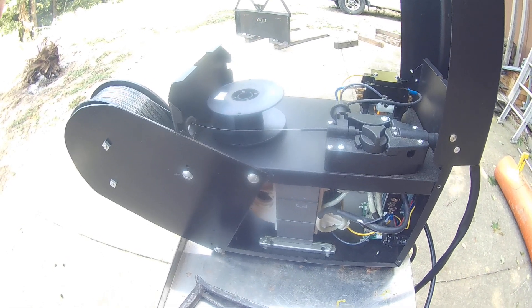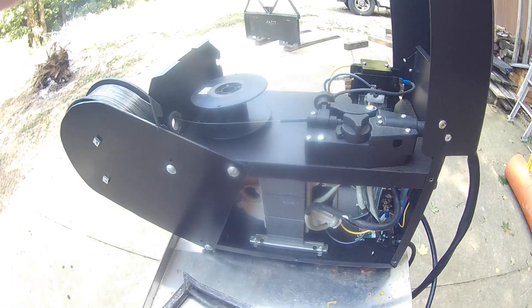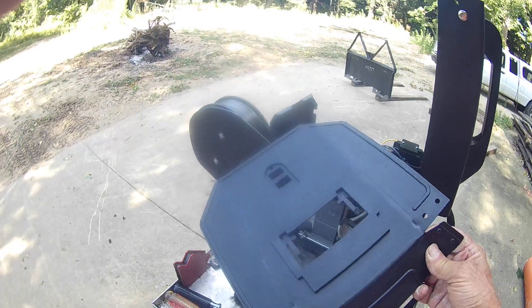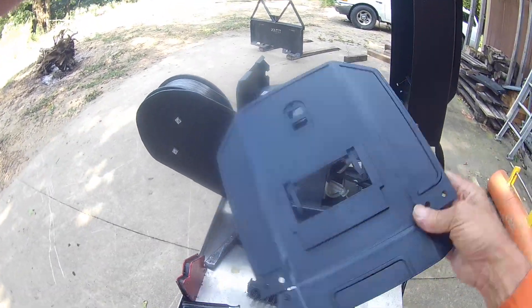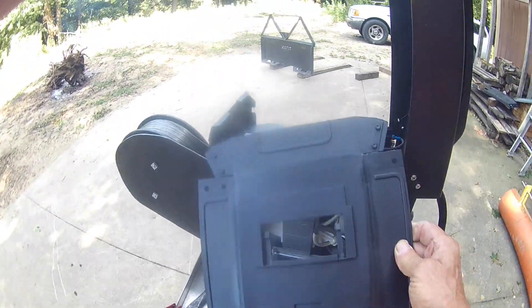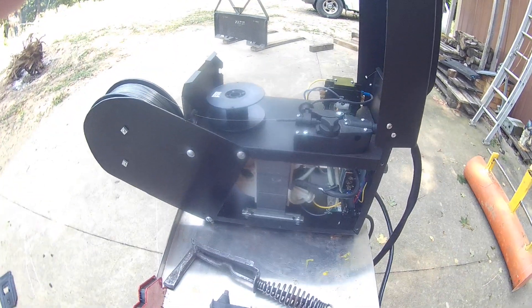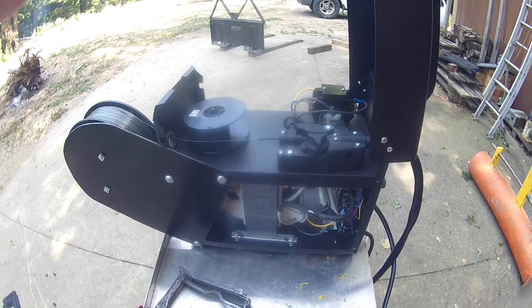You're going to need a grinder to clean up your welds. You're also going to get a mask with it. The only thing that mask is good for is watching a solar eclipse — just toss it out, it's not worth anything.